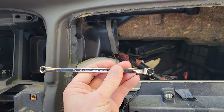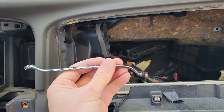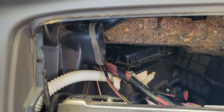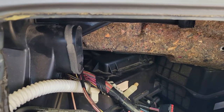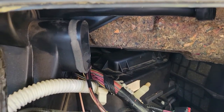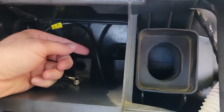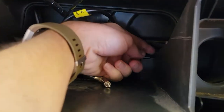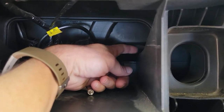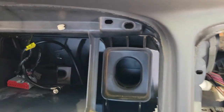If you could find one of these that is ratcheting, it would be even better, but I'm pretty sure you're not going to be able to find one. Another pain-in-the-butt location is this front one tucked in right through this little hole — you can get to it with a 5/16ths ratcheting short wrench.